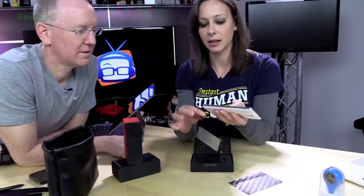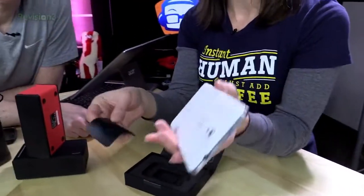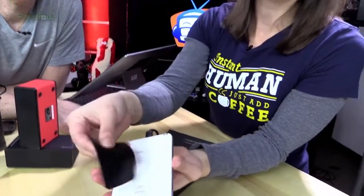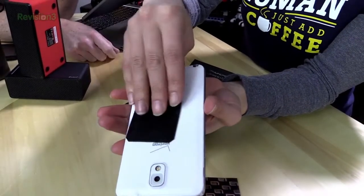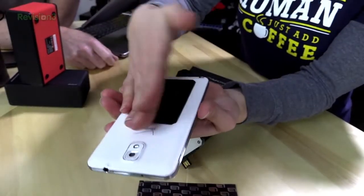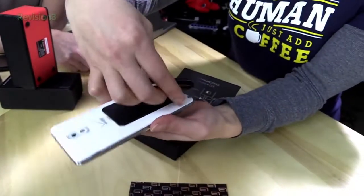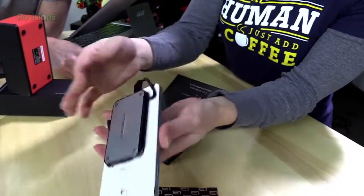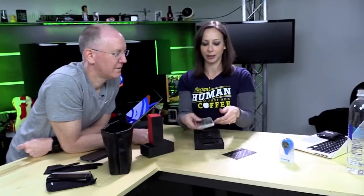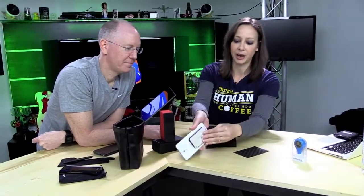They do make an Apple Lightning version. This uses a little micro stick technology, so you just stick it onto your device — and there you go. You don't have to worry about it hanging loose with a bunch of cabling; it just sits there charging your device.